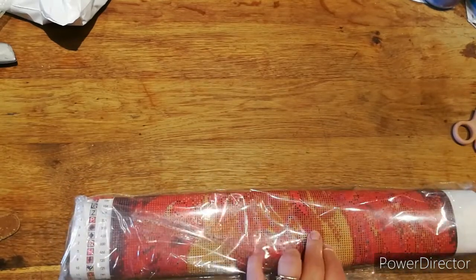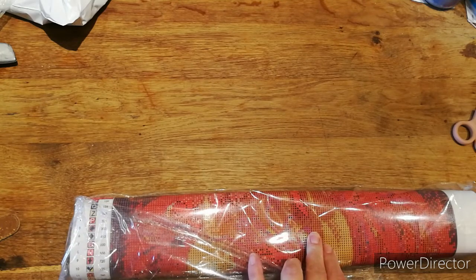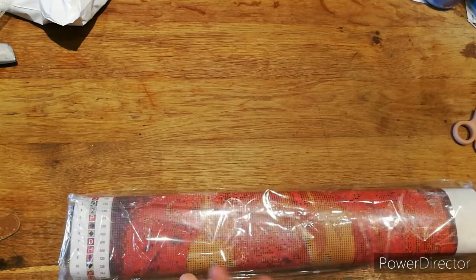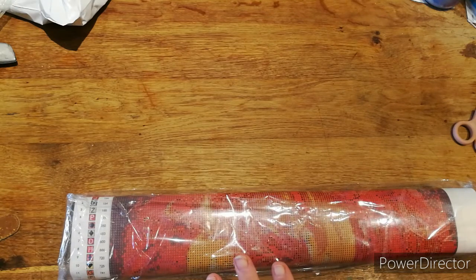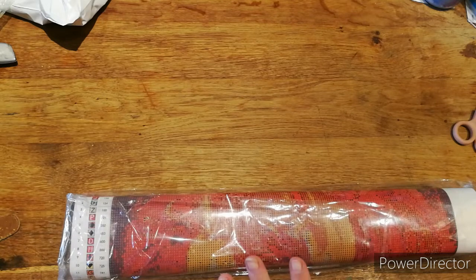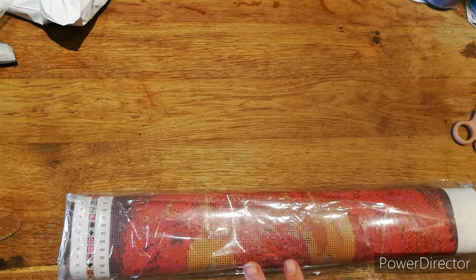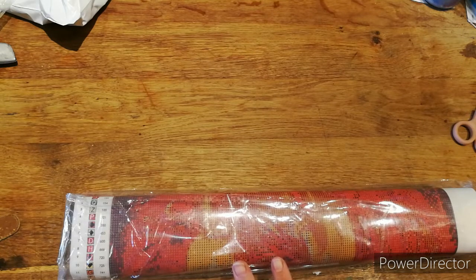Now, this was $38.06, which works out to about 30 pounds in English money, and it's 40 by 50. Shipping was something like $9.64, which is about eight quid. I didn't think that was bad for postage, but it does take nearly two months to get to you. As long as you don't mind waiting two months, that's fine.